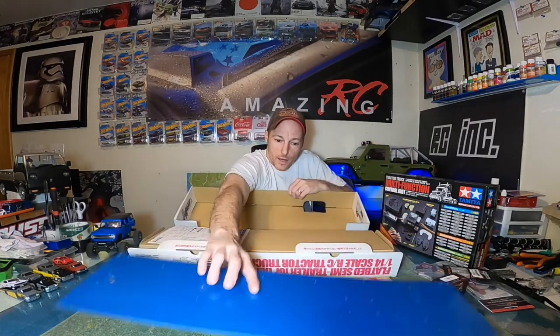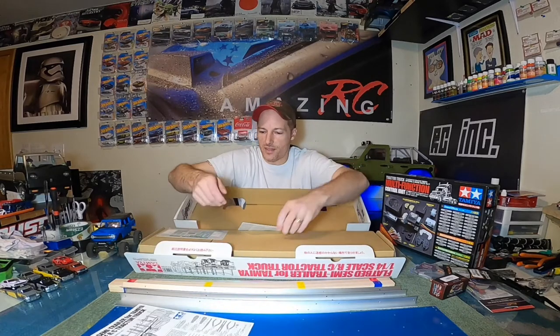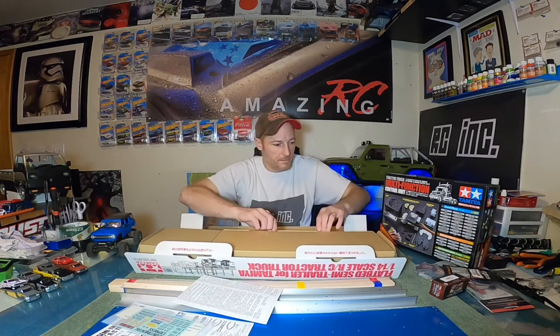Here's our book — the classic Tamiya super book that everybody loves. Now remember, I've got 10 wheels already for the semi-truck, and this has eight more, so we are now running with a real 18-wheeler. We've got some really cool decals here — 'Intercontinental Express' and a bunch of numbers and letters. And just like the Grand Hauler, we've got a box in a box.